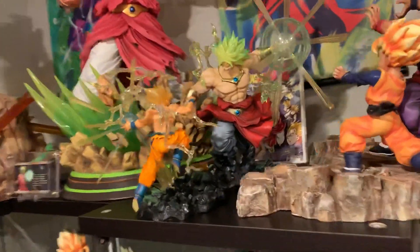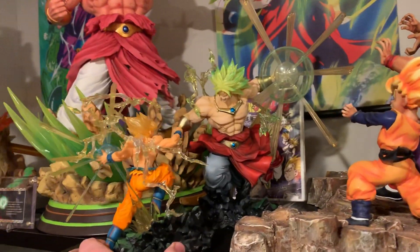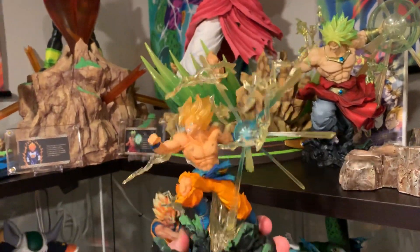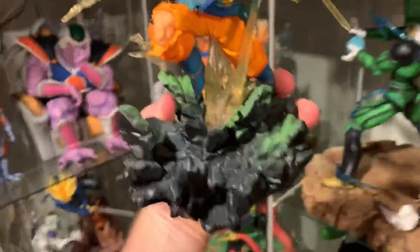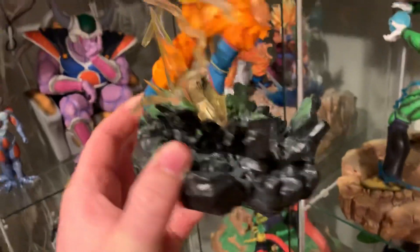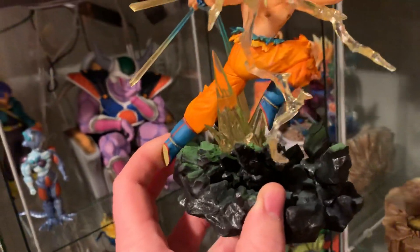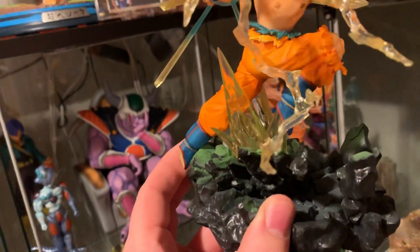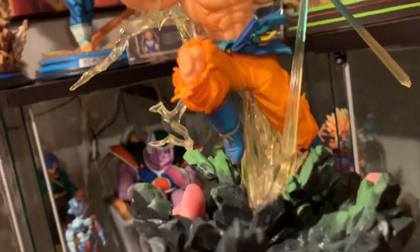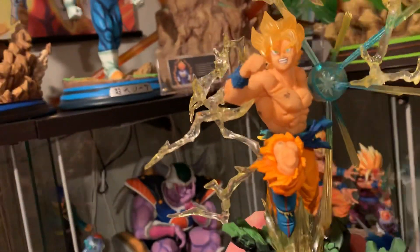Now this is made of PVC which is plastic if you're not familiar. I'm gonna go ahead and show it to you. It is just one piece so you don't have to do any type of assembling. Here's the base which does have some almost glow effect, and then he is leaping with one foot, almost like flying in essence, and then there's this aura which is holding him and it's like a see-through plastic.